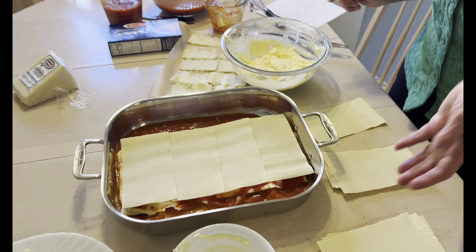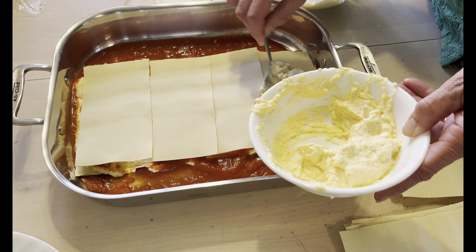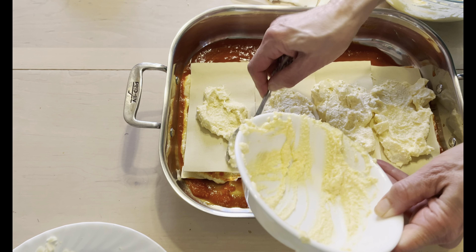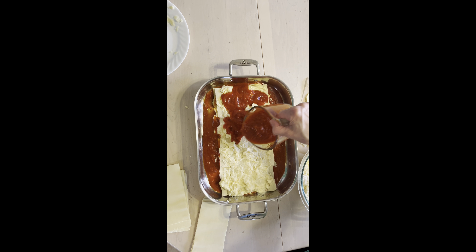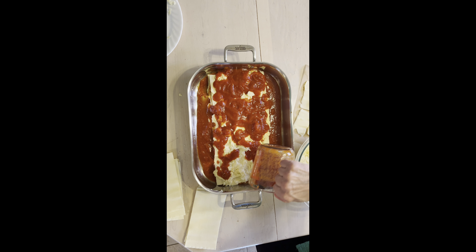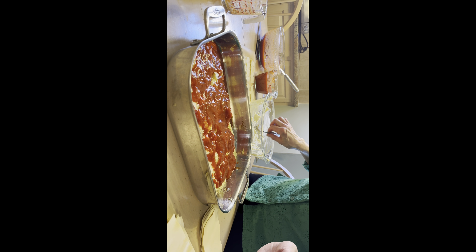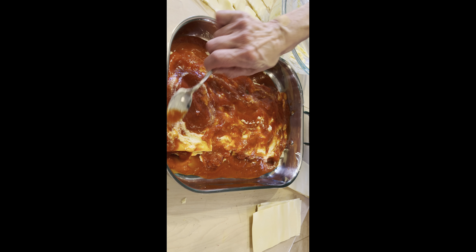And now we want to have another third of the ricotta mixture — put another third of the ricotta mixture on top here, just a little bit more, and just spread it around like that. And now I'm going to put one and a half cups of the tomato sauce on top. Make sure to go to the edges and spread that a little bit, making sure it goes all the way to the edges.